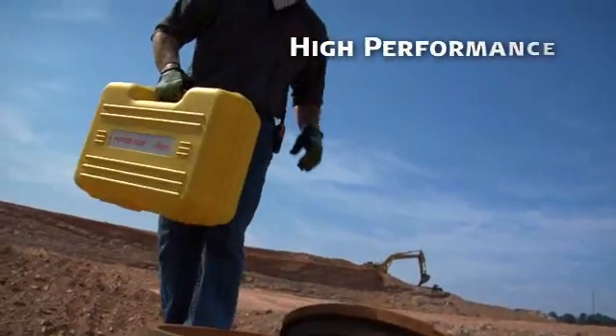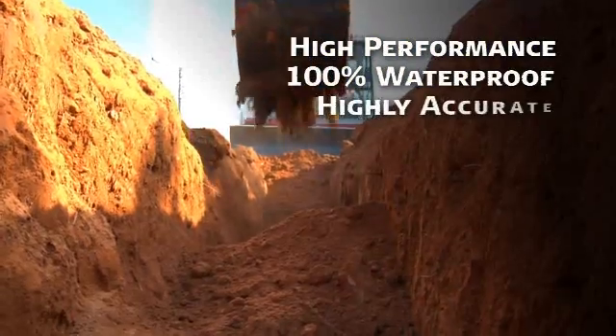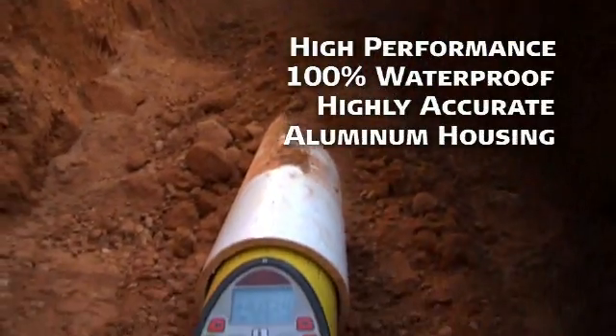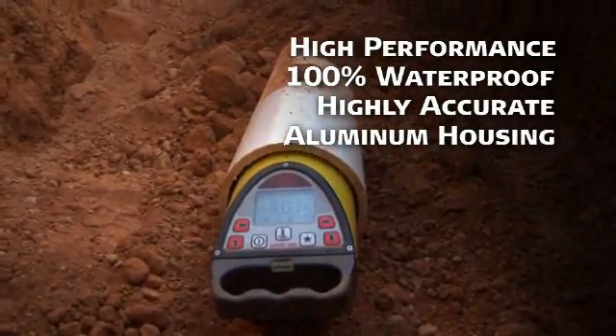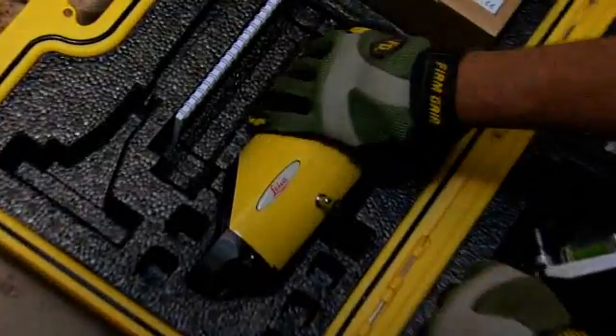Piper series lasers are a high-performance, full-function leveling tool: 100% waterproof, highly accurate, and built with a cast aluminum housing to stand up to years of rugged use. Piper's menu of user-friendly features makes field setups a snap right out of the case.